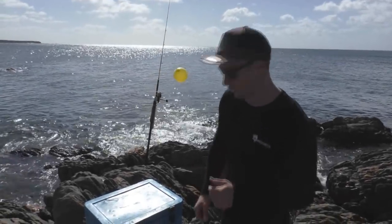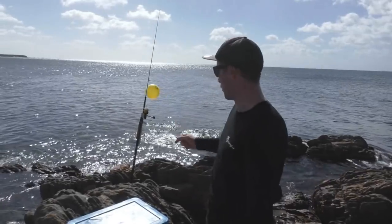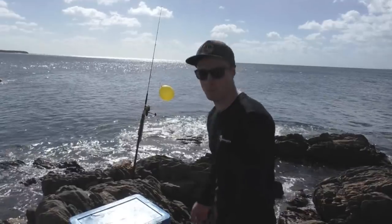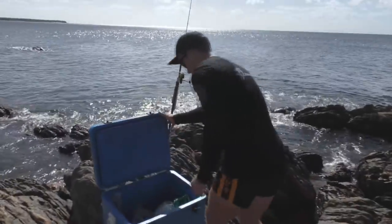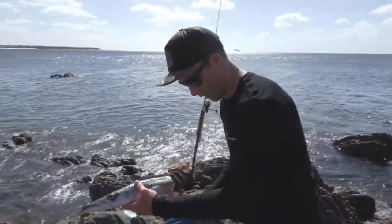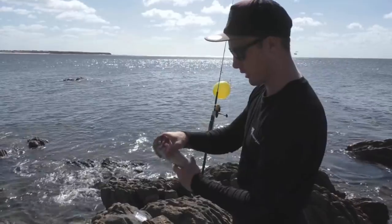G'day guys, well today we're just doing a bit of rock fishing. We're going to be targeting sharks, we've got the offshore wind, so I've got the balloon all rigged up. I'll show you how I do it in a second, I'll show you the rig I use. We're just using some snook for bait, just grab them out now. So that's half a snook, one we caught earlier, so it's lovely and fresh, still got plenty of blood, as you can see.